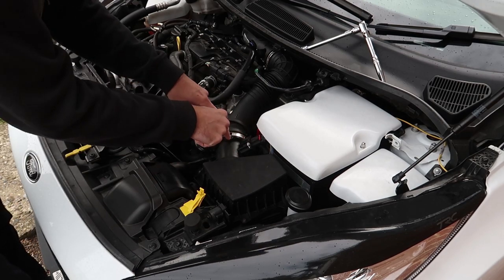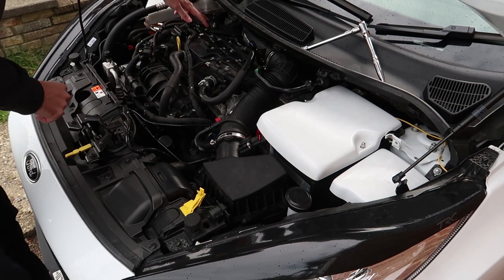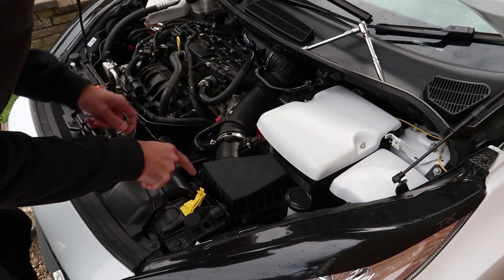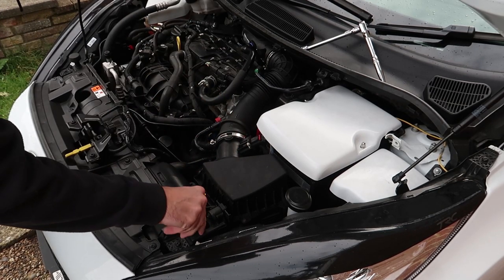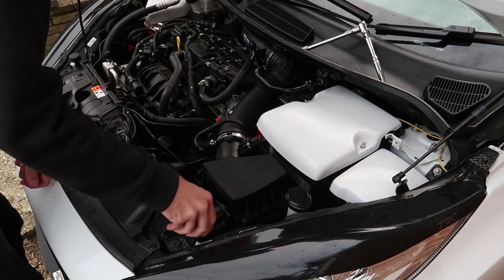So basically what I've done so far is I've removed the hose clamp here, the little clip here, and the hose clamp back here. I'm going to now remove those. I'm going to need to take the MAF sensor out I think, and then I'll probably need to take these off as well. There are a bunch of different little things that you need to do, but we'll get it done.